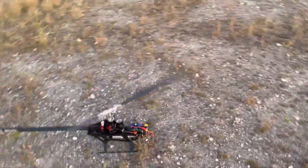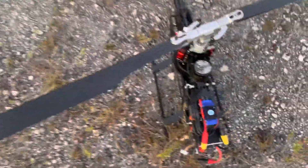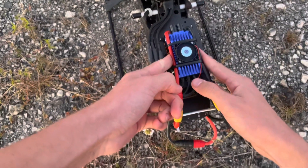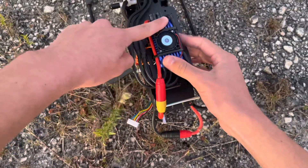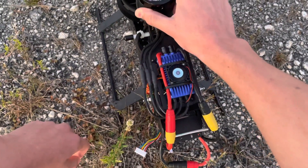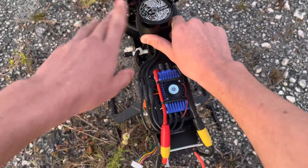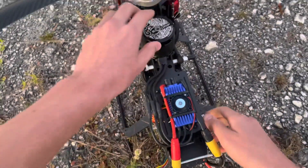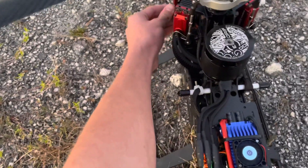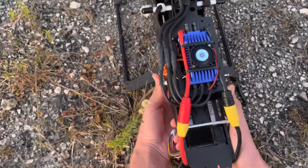Alright, let's check the temperatures now. Of course I don't have a temperature gun or anything. ESC — slightly warm. Motor — pretty much the same temperature, maybe 130 this time, a little hot. Batteries — yeah, still nothing.